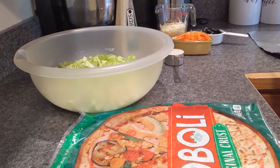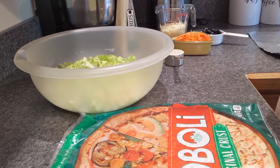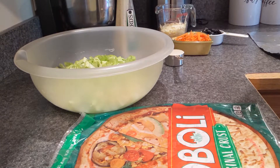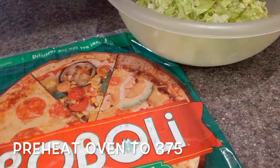This simple six-ingredient salad pizza is great to change it up if your family is normally eating pizza, or just to take it and make it into a Caesar salad for your family. First off, you want to make sure to set your oven to 375, and we'll go over all the ingredients.